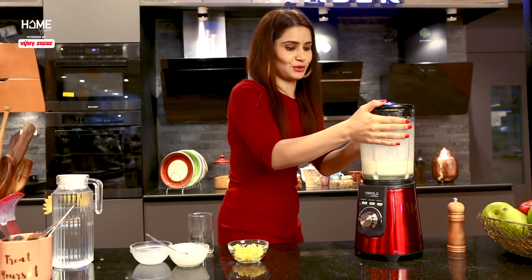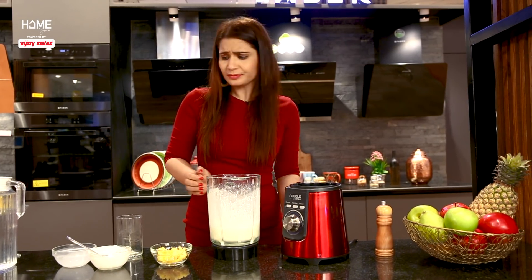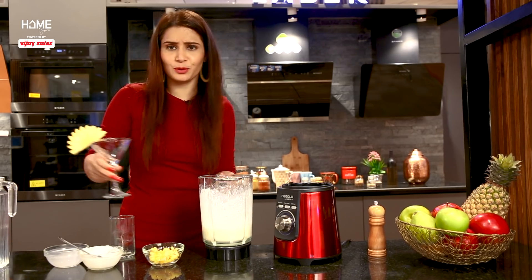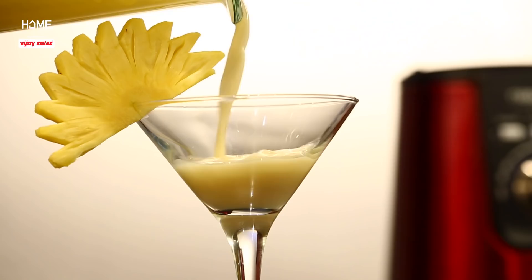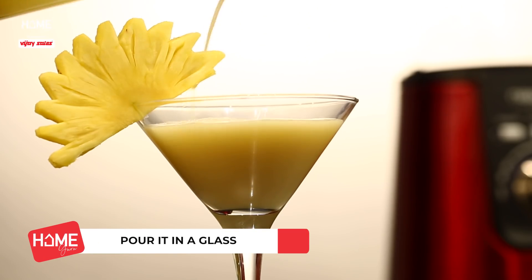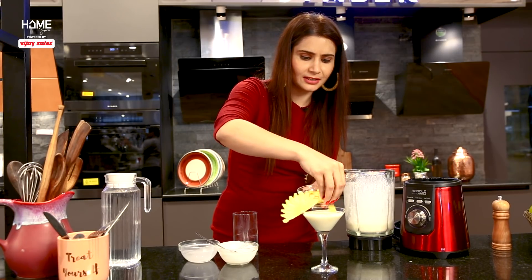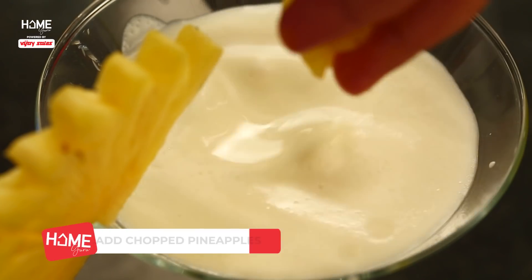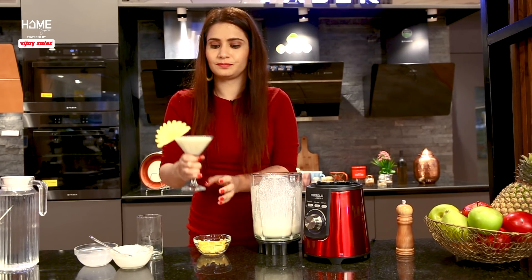And we are done — this is ready to serve. You can garnish it with pineapple and add ice if you like. We have decorated it nicely. Now it's time to taste it. Mmm, this is amazing! I love it. I feel like an expert making these mocktails at home!